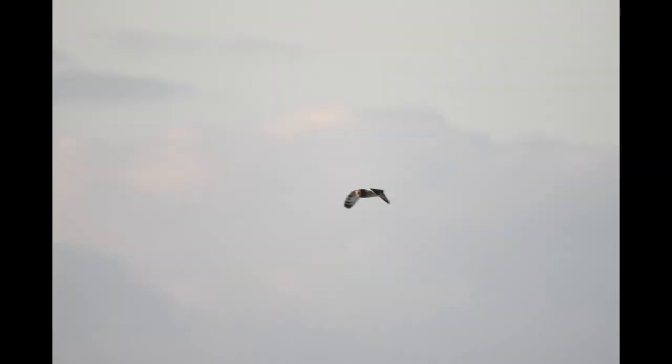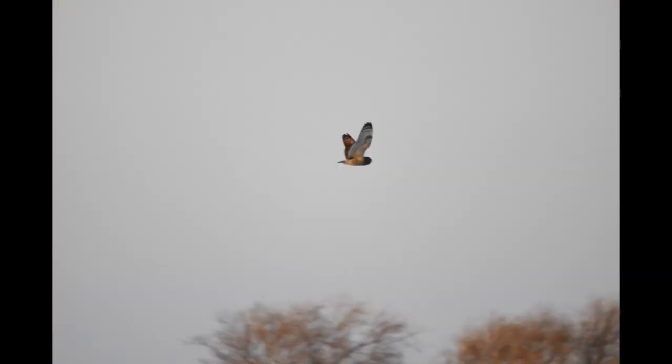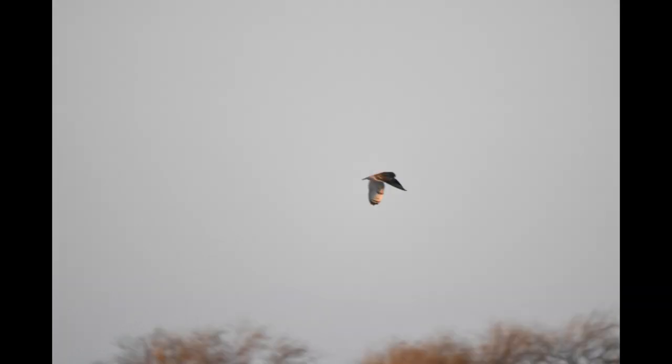If you're panning with the bird you can get away with a lower shutter speed than if you're just holding still and snapping, because you're pacing along with the bird as it flies across the view. You get a better shot that way. I was using a monopod — I sit on the tailgate of the truck, which is right about a good level for a monopod.